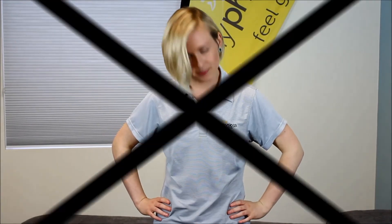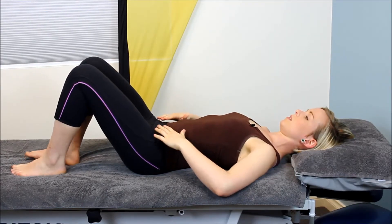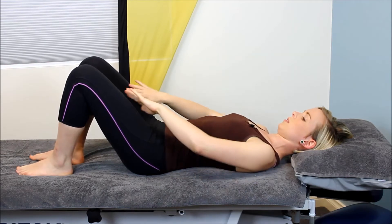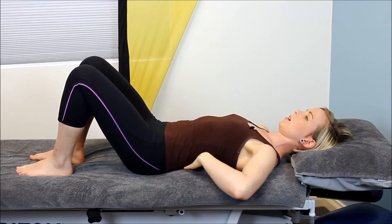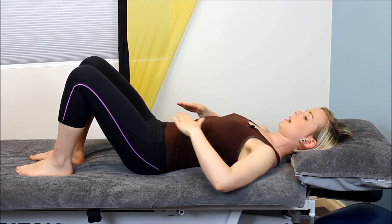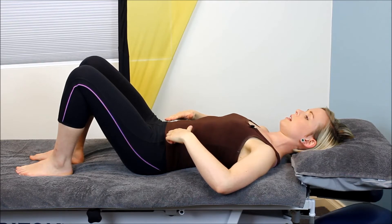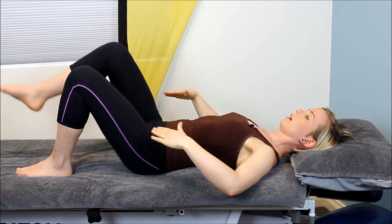We can start in our crook lie position — that's knees bent, heels in line with sit bones, energy between the thighs, small curve in the lower back, shoulders relaxed. From here, talking about even bottom weight and core activation, we want to make sure that when we lift our leg we're not rocking or moving through the pelvis.